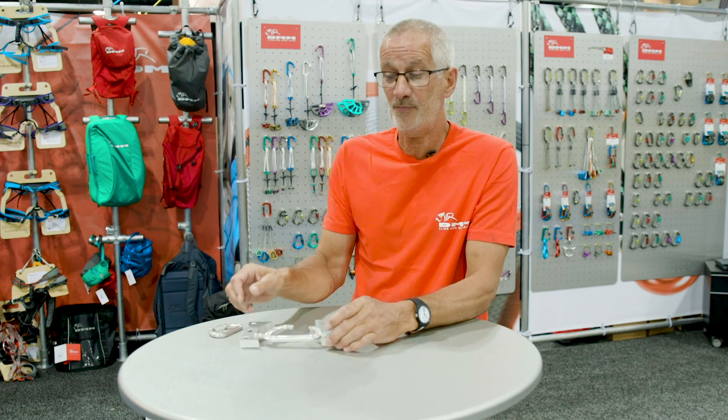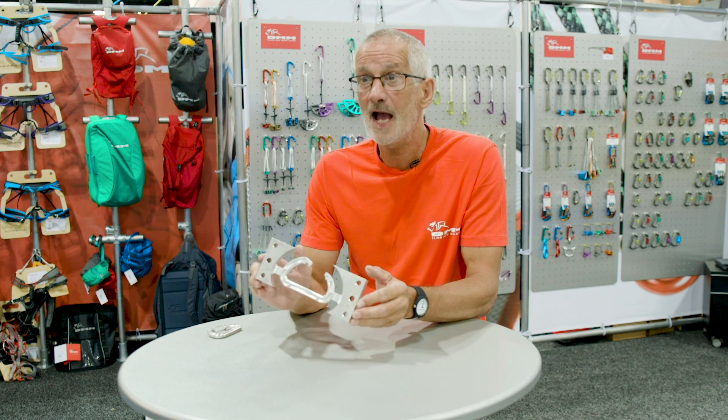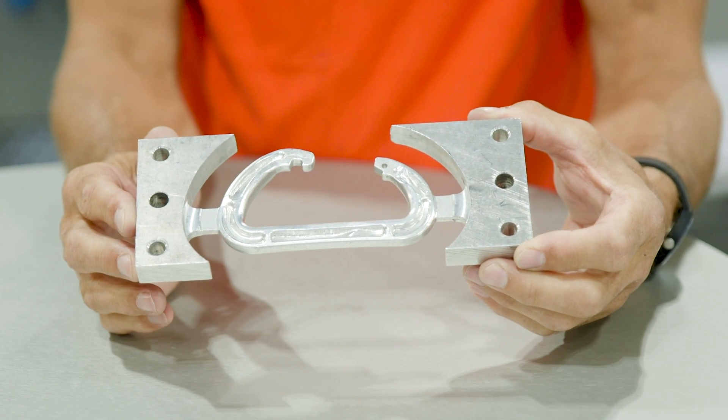To get to the finished product there are quite a few processes, and before any of those take place we would have to go through the prototyping process. This is basically how we would make the very first carabiners to the specifications that our design team and product development team have laid out.